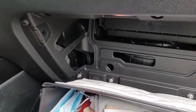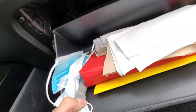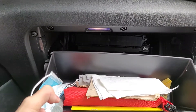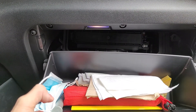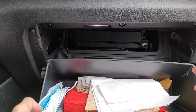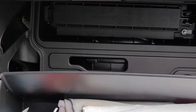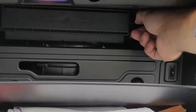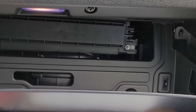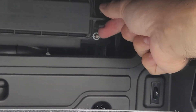Careful — all your stuff will come out of your glove box, so we're just going to go ahead and hold this up. Some people have commented on my horrible videography skills, but this time I think I fixed it — I bought a tripod. Now, inside here, there are two little tabs you're going to pinch together. Hopefully you saw that.